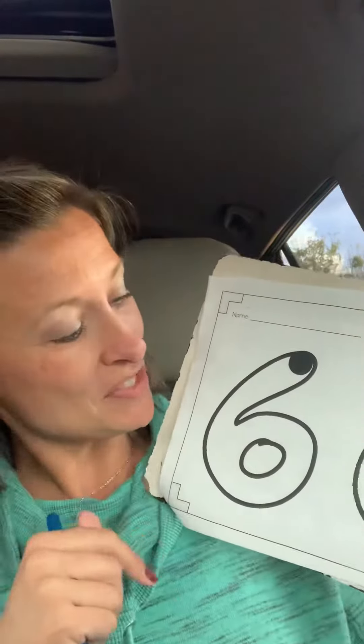Today is the number six. The number six is another super fun number.